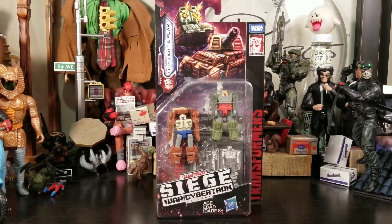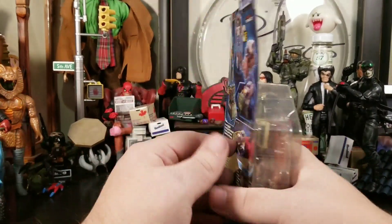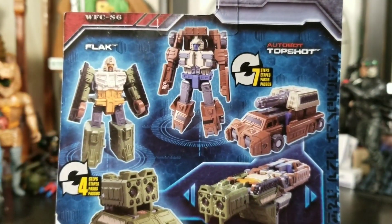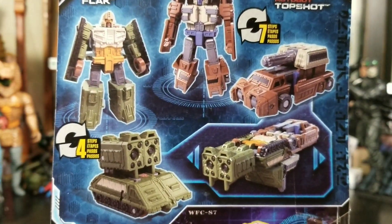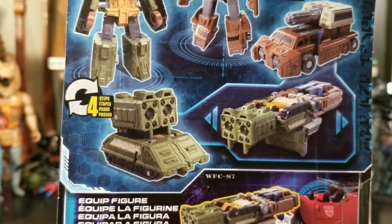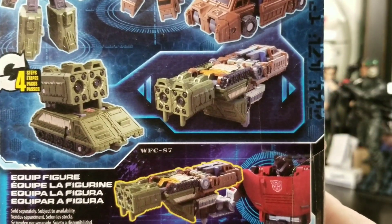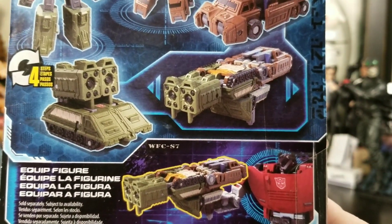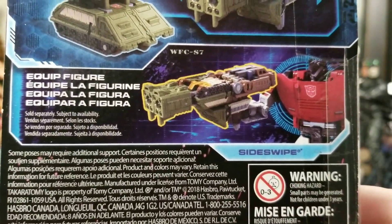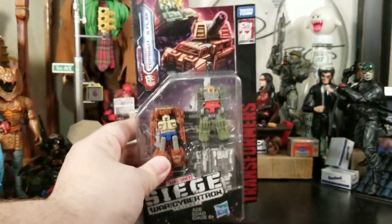It comes in that Siege War for Cybertron style packaging and on the back it shows the actual figures, how many steps per figure to transform them. Top Shot is a little more complicated than Flack, but Flack looks so good. They turn into a giant weapon — it looks like a rocket launcher — which would work great for Hound. Let's go ahead and get these guys out of the package.